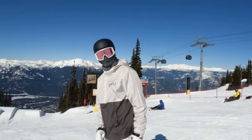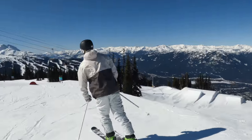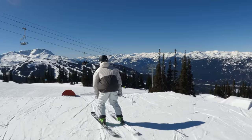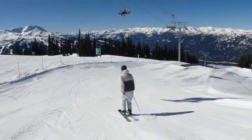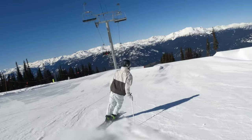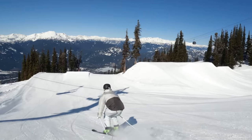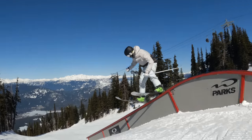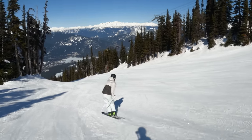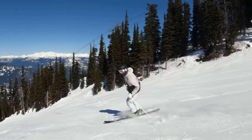So we're back at the top of the park and we're gonna do a tour through the rail line. Starts out with a nice down tube — try a little two on, come into the flat bar, try a little back 270 out. And there's a nice teardrop feature, and just like that we're off to the park rail line.